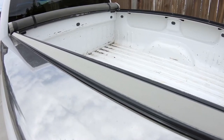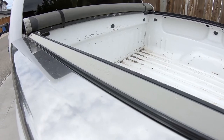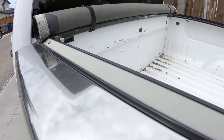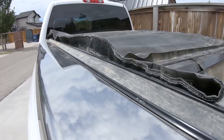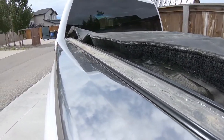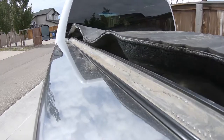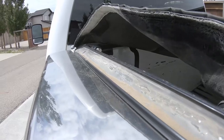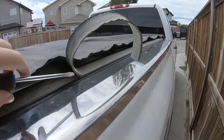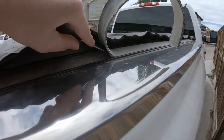The first thing is to remove the old velcro. These just slide into the aluminum extrusion and are held in at the end, and sometimes in the middle, by a rivet or in this case a tab of metal. Mine would not slide out and as you can see there's quite a bit of dirt buildup underneath it, and that was preventing it from sliding.